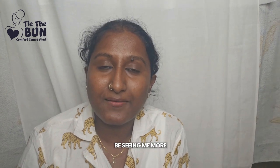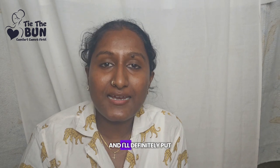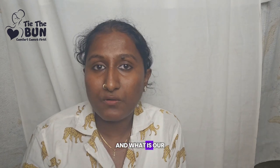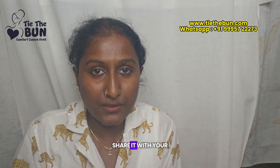You will definitely be seeing more of us online. Thank you so much for bearing with me. I'll put up a more organized video very soon covering what we are doing, how you can buy our products, what collections we have and plan to include, and our vision and mission. If you like our video, please subscribe, share it with your friends, and comment. Thank you!